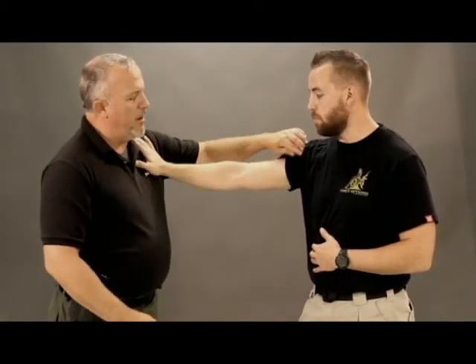Now I want to move up the arm a little bit. We're going to stay with that same fundamental attack — a nice firm push on the chest, a shove. It's a good training tool, a good way to practice these techniques. There are a thousand and one ways to get these techniques, but this is a basic demonstration setup.